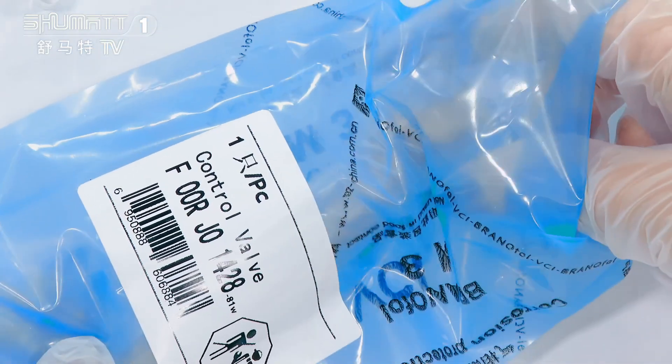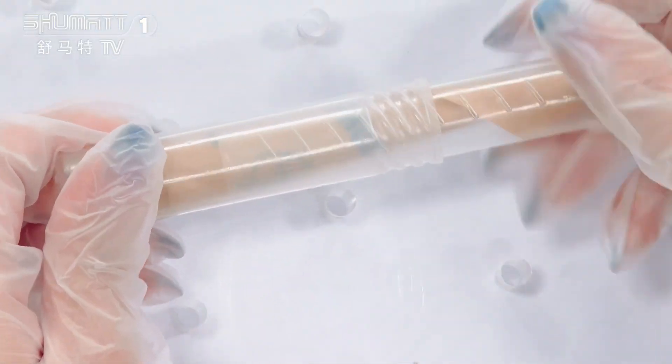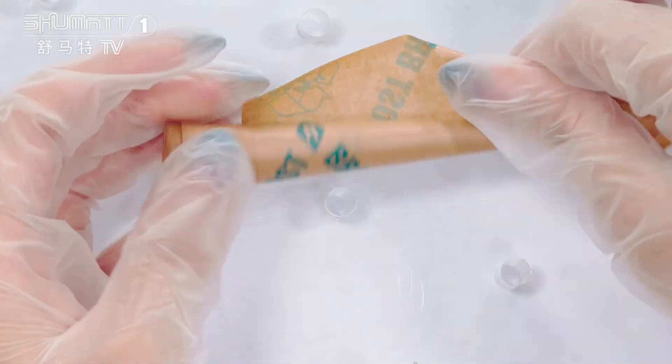About the packing, we support customized service including logo and label, etc. And this is the packing tube — take a look. Inside, there's one layer of oil paper to wrap it up.